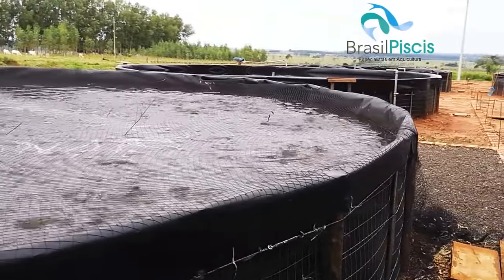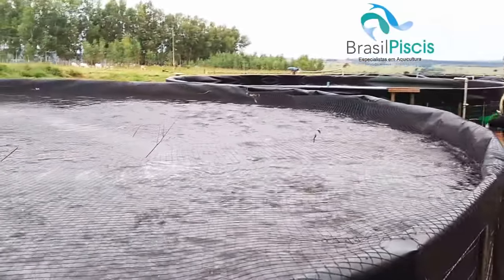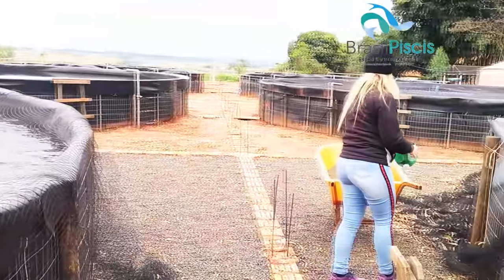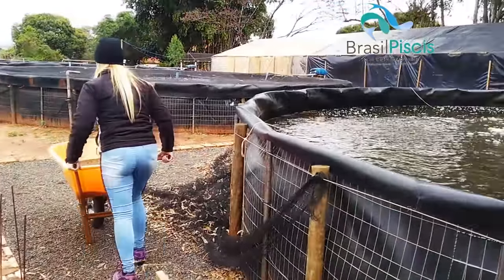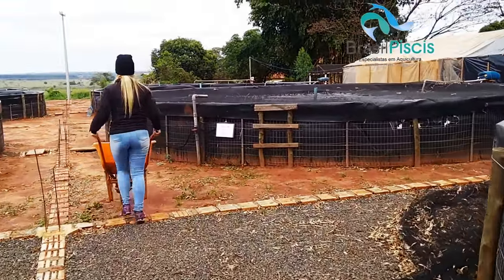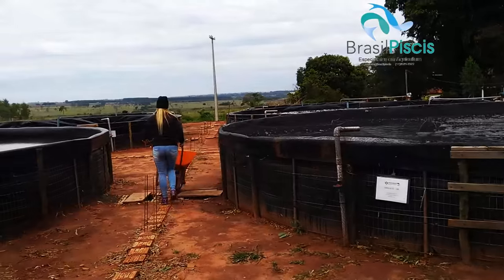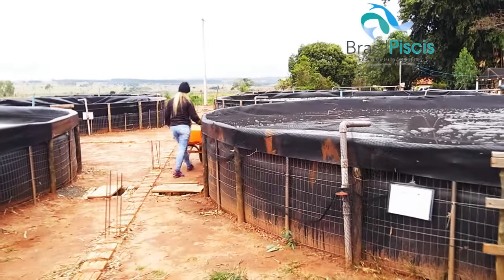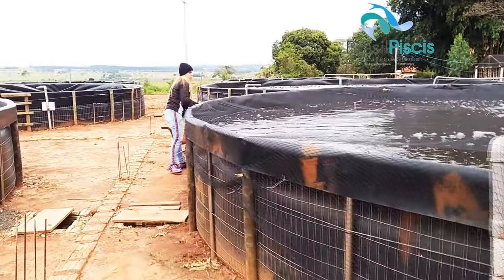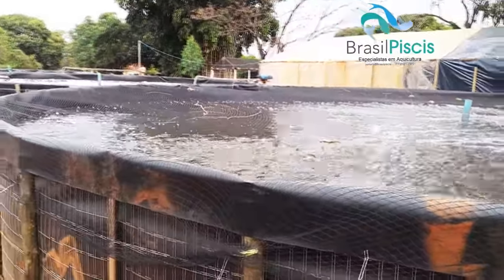Today the fish are eating a little less. It's winter here in Mato Grosso do Sul — the water temperature is at 19°C. It's quite a cold day. We decided not to build the greenhouse here, because although the winter is quite harsh, it's also very short. So the cost-benefit of investing in a greenhouse would be quite low.